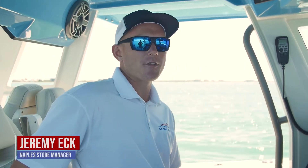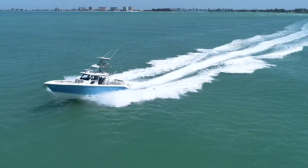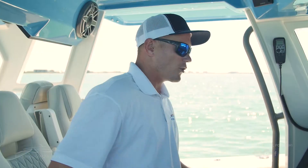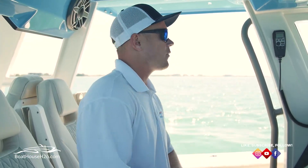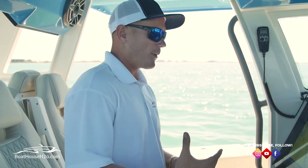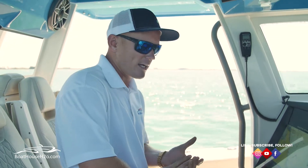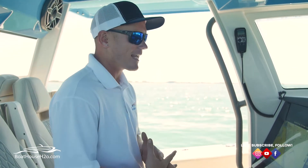Hello everybody, my name is Jeremy Ek with The Boathouse Group. Today we are sitting on the 41CS by Solus. Just want to do a quick tutorial in terms of when you're running autopilot with different types of machines. Sometimes you'll have a Garmin autopilot, sometimes you got the Mercury autopilot, sometimes you'll have a Yamaha Hellmaster autopilot. There's plenty of different options out there.